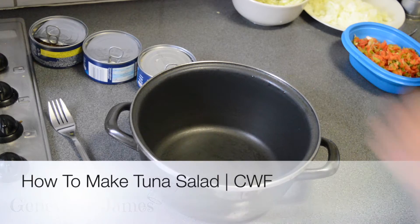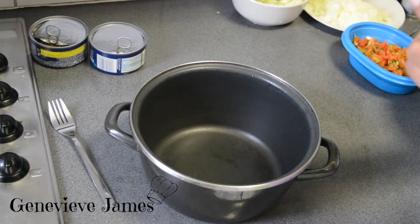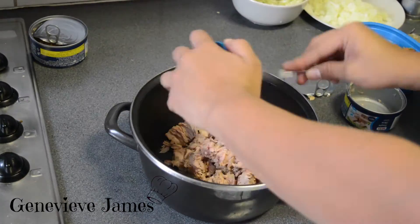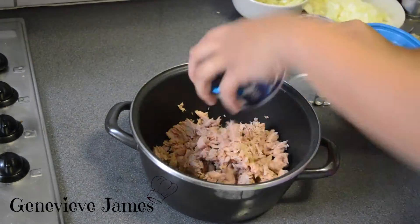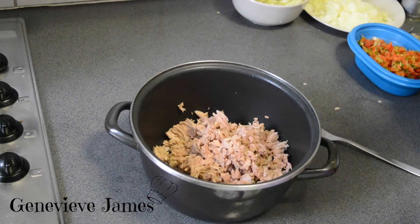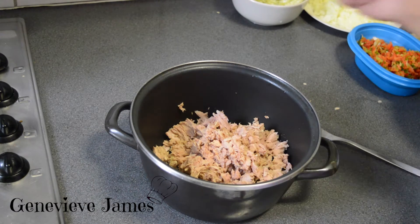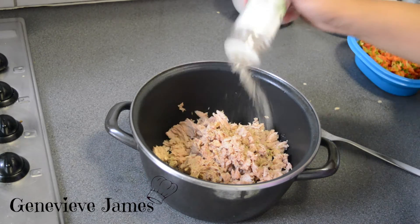So I am going to make tuna salad. I am going to add some buddha seasoning, but you can also add just salt and black pepper.